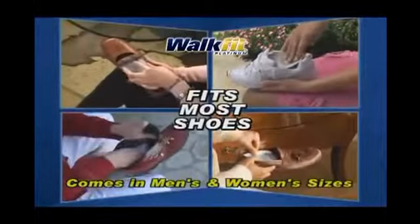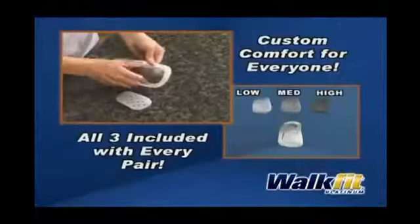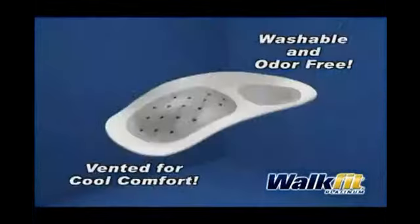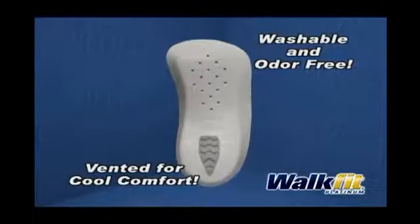Available in sizes for men and women, the WalkFits fit most shoes. With our patented, customizable inserts, they are comfortable whether you have high, medium, or low arches. Light and washable, they also have specially designed air vents to help keep your feet cool.